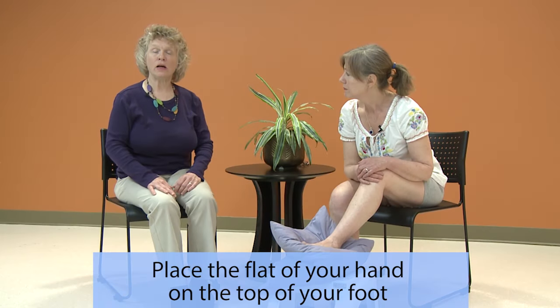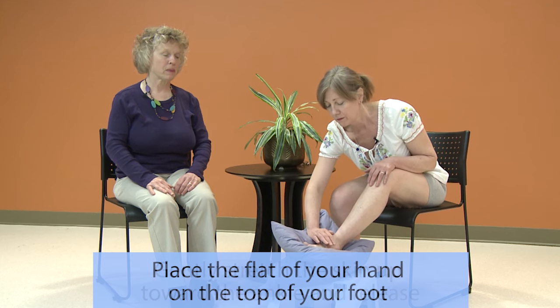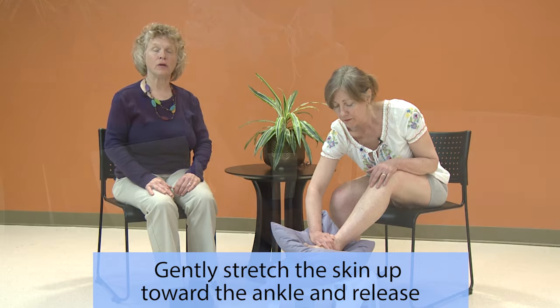Now place the flat of your hand on the top of your foot. Gently stretch the skin up towards the ankle and release.